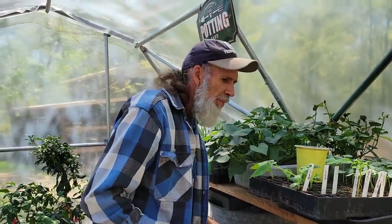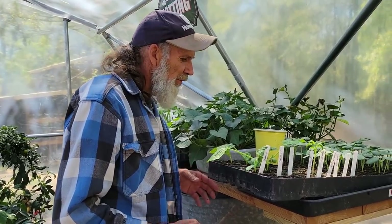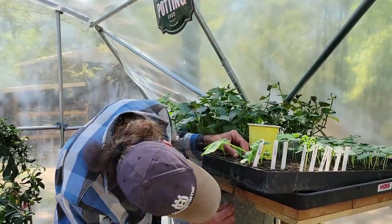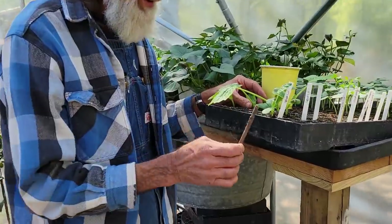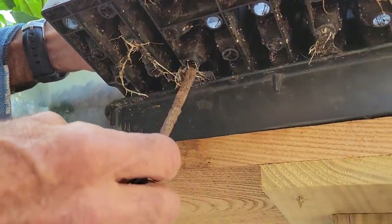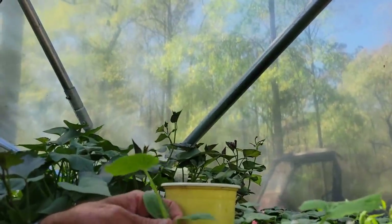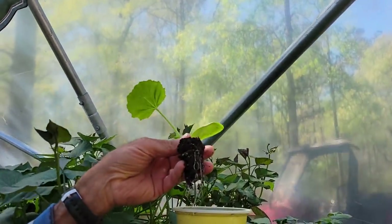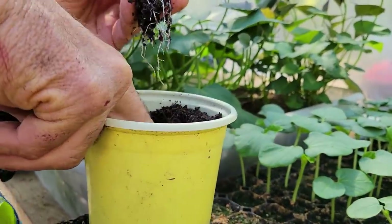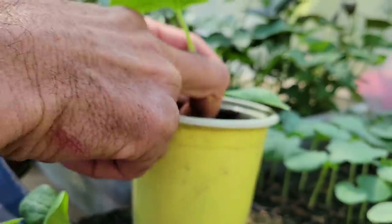I am up-potting some of my stuff here because I do believe that if you want to get it to do what it's supposed to do, you've got to up-pot it. You can't just leave it in these little cubicles. That's what I love about these Hoss tool trays — I take just a stick, and under the bottom there's a little hole. You punch that hole and these plugs come right up out of here. Look at that — the roots grow straight down. I take my fingers and shove them down into this cup of potting soil like that, and I just sit these things down in it. They never know they've even been moved.